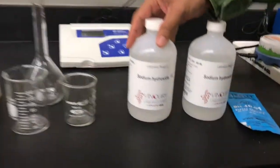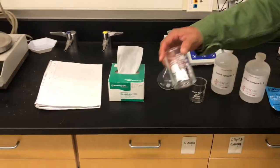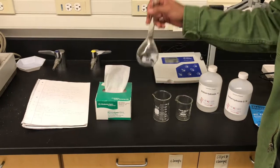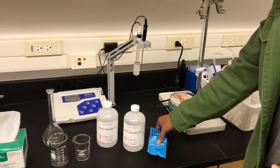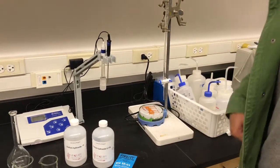I'll be discussing some of the reagents and equipment. First thing we have is our one normality sodium hydroxide. You're also going to need 0.1. As far as glassware, you'll need a 150 milliliter beaker, you'll need a 100 to 200 milliliter volumetric flask, some kim wipes for the pH probe, a pH probe, some pH solution — both 4 and 7 — a burette, and then a stir plate with some stir bars.